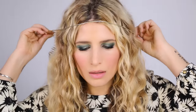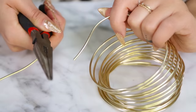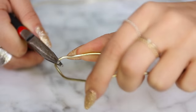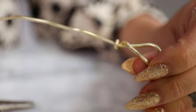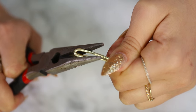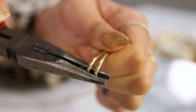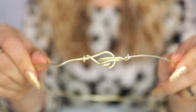Measure the thick wire around your head, giving yourself about four extra inches to make the hook and clasp, and cut it. Bend one end of the wire into a loop, trimming any excess. Bend the other end into a loop, but then squish both sides together, closing the loop, using the pliers to bend the doubled-up end into a hook to fit into the loop on the other side, forming your clasp.